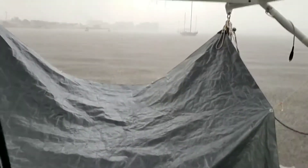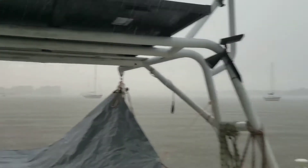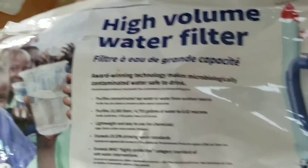Whenever a storm comes, we clean out the dinghy and put up the tarp and start collecting water. We have a water maker, but this is a great way to save on fuel that we put in the generator.